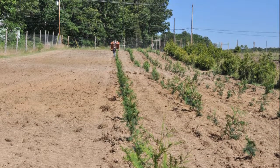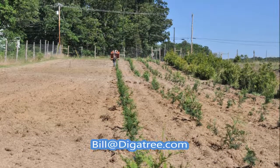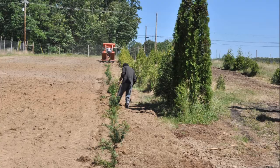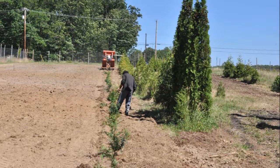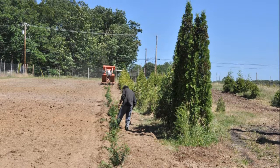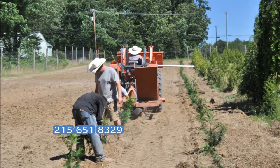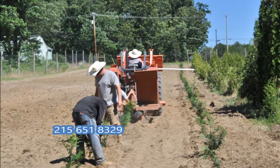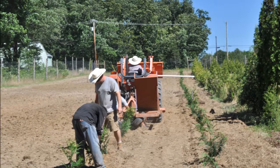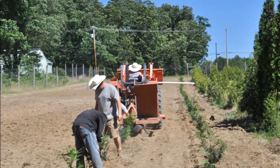If you have any questions about how to plant trees you can call us, or if you like you can email us to be put on our list to see a demonstration when we're actually doing this in the spring. Email us at bill@digatree.com — that's d-i-g-a-t-r-e-e dot com — or call us at 215-651-8329. We also sell the drip tape that you see in this video.